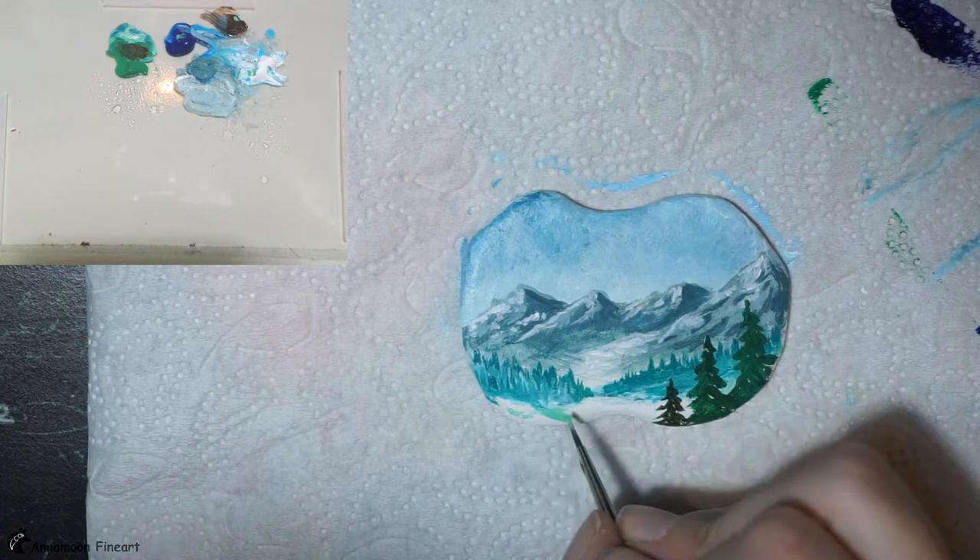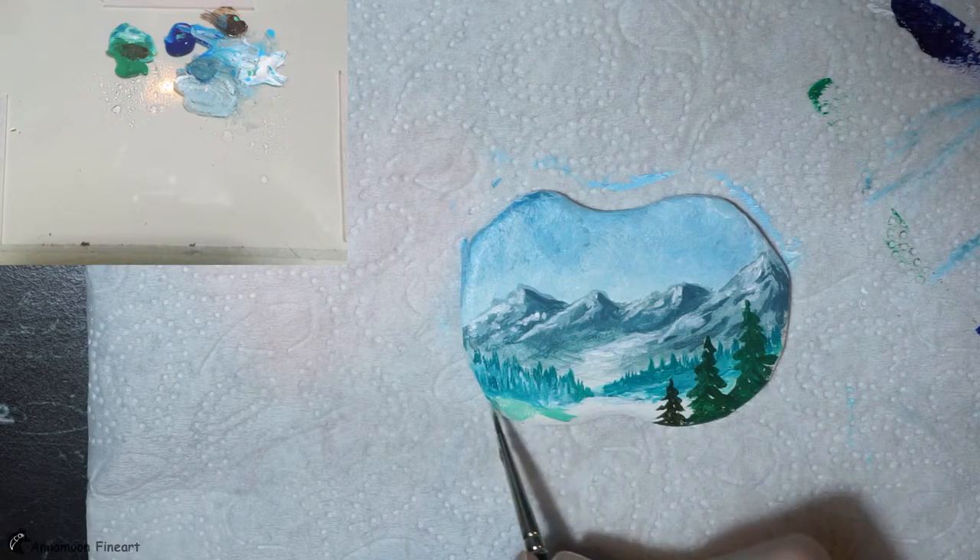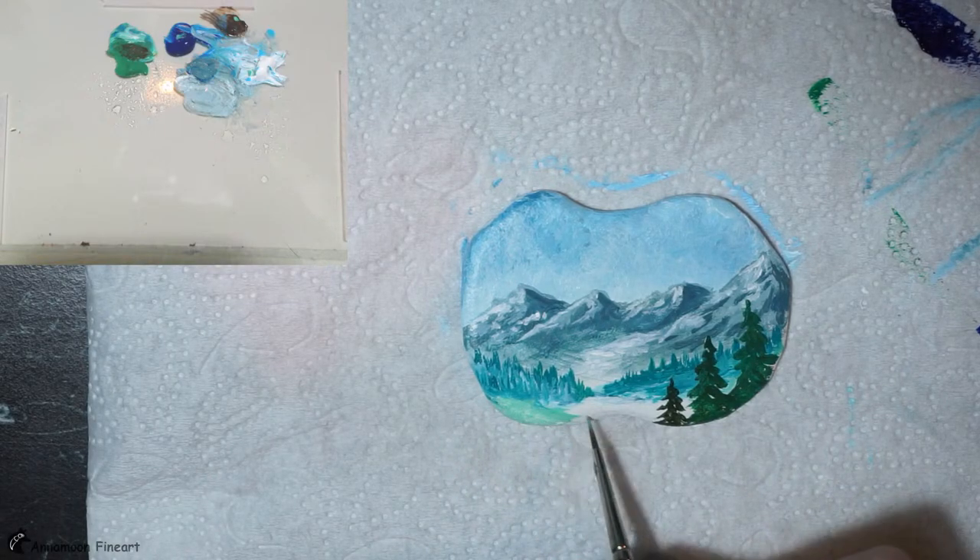I have to paint in some background here. I will just add some color here.